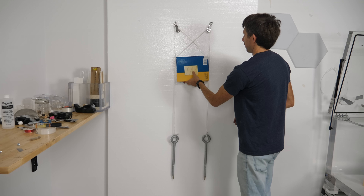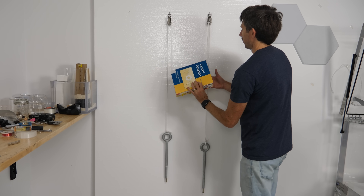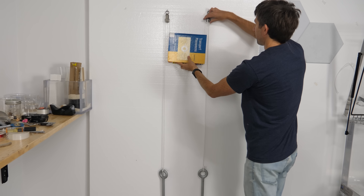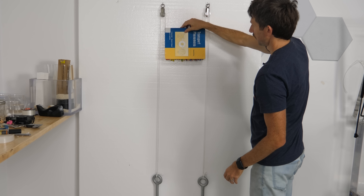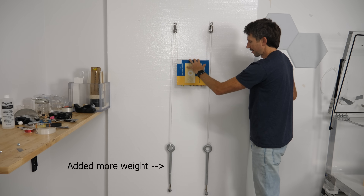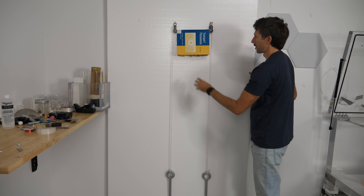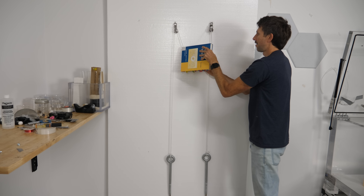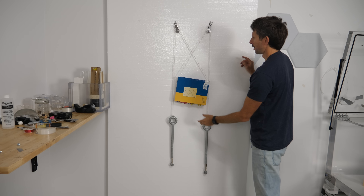Pulleys have a way of messing with our brains. Take this book connected to two pulleys with weights on the other side of each pulley - the weights aren't quite heavy enough to hold up the book, unless we just do this. Then suddenly it balances perfectly. I can even do it so that when it's uncrossed, the weights weigh more than the book so the book goes up. But if I cross it, the book weighs more.